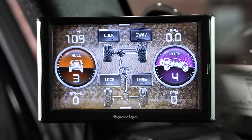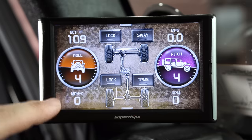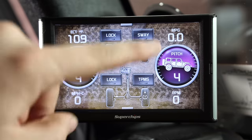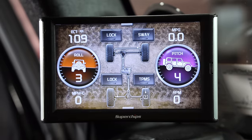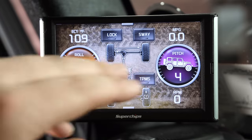I can lock the front and rear diff right from this screen. It also gives you miles per gallon, RPM, and miles per hour. If you go to the settings you can change all this up — we don't have time in this video to go through everything because it'd probably be a two-hour YouTube video just to show all the changes you can make.